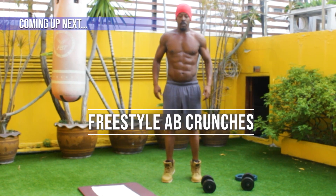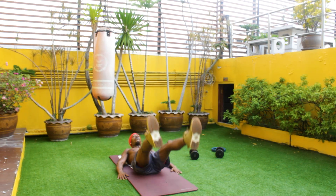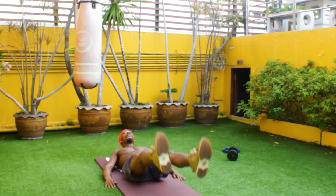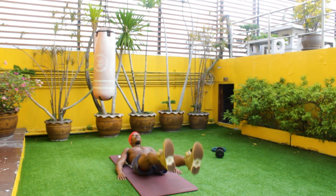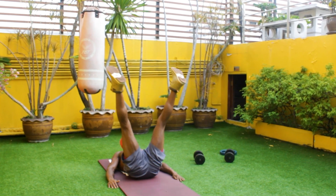We're going to go right into butterfly leg lifts. This exercise gives you that V you're looking for on those six pack abs. Squeeze those abs, hold it together, make sure you're breathing and get 10 to 15 reps to get the full effects of the exercise.